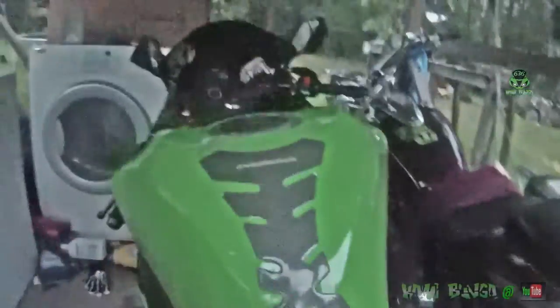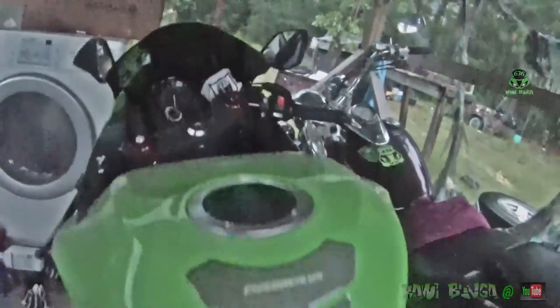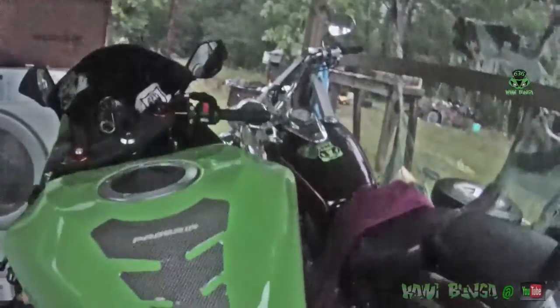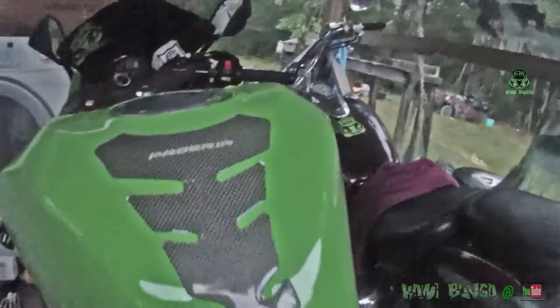And there you go. How do we use a tank protector?